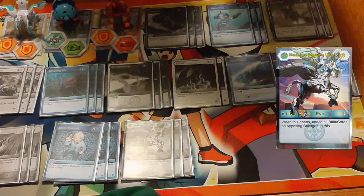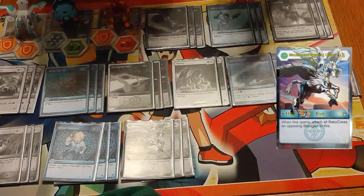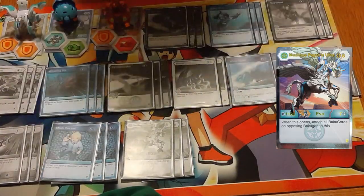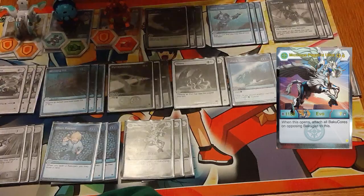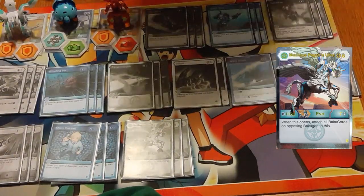Our only Evo in the deck, of course — Maximus Pegatrix Ultra herself: 1100B, 7 damage, and when it opens we take all Bakucores attached to our opponent's Bakugan. Very powerful. We need a draw engine in the first place because we're a deck that's completely revolving around this, and if we don't get to this, we're going to lose — this base form is just too small.